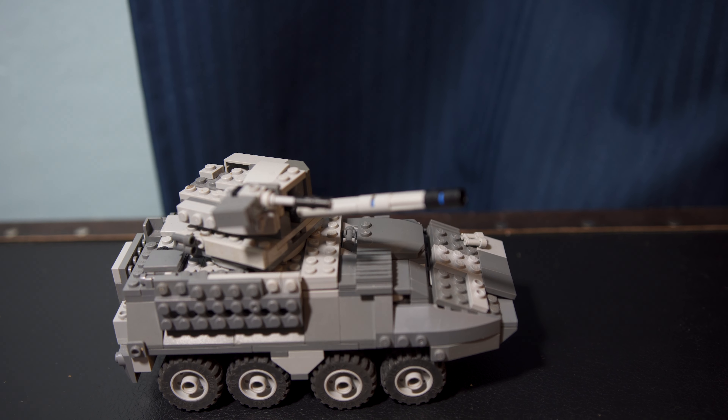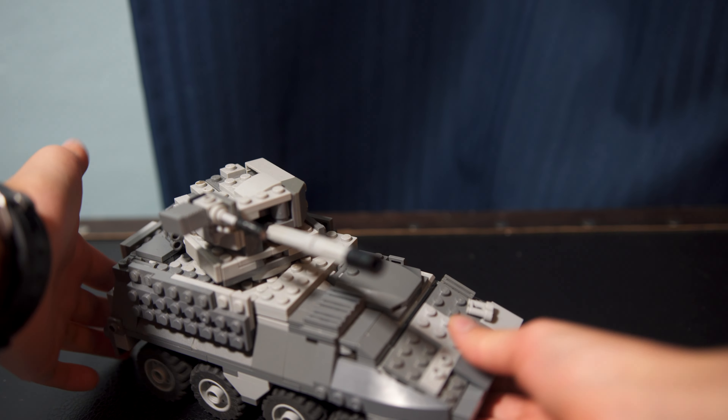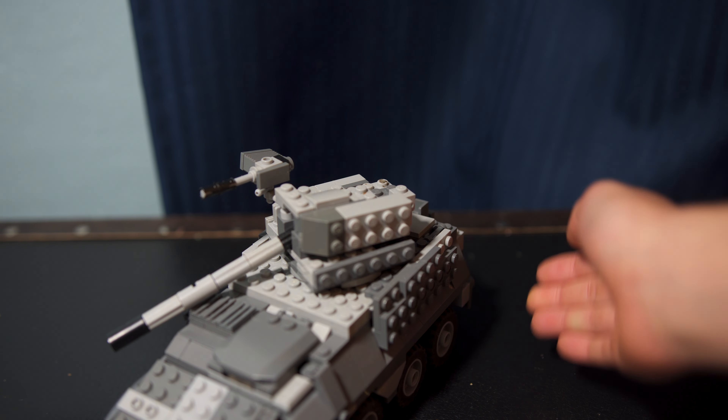Hey everybody, welcome back to another video. Today I'm going to be showing you my Lego tank that I built. It took me about three days to finish this. I did not buy any parts for this — this is all custom made. We can take a look at the exterior.